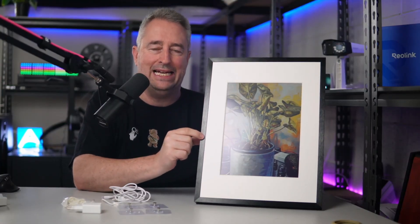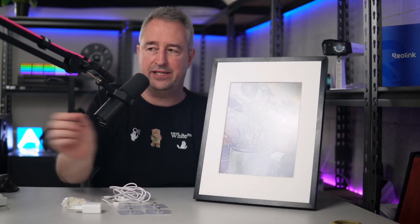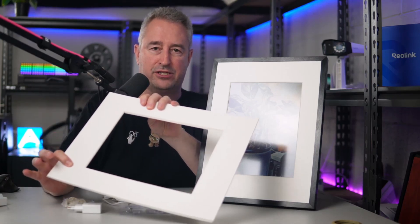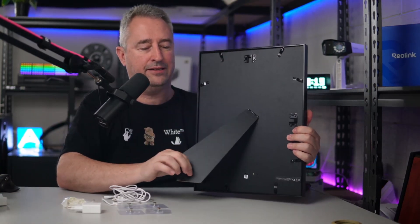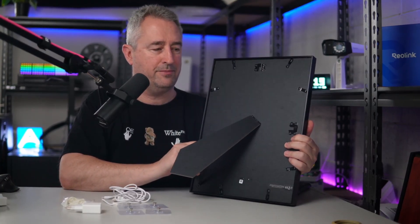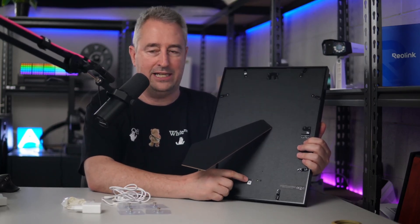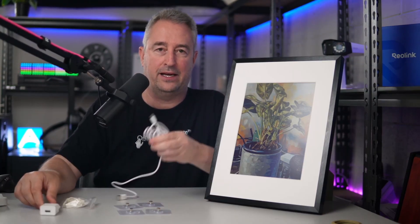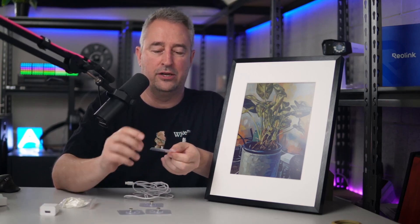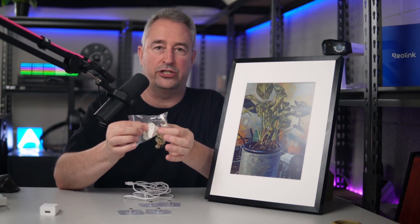Looking at the frame itself, it's got a nice black aluminum frame around the edge which gives you a real feeling of quality. Then you have this paper surround, and they do supply you with three additional paper surrounds in case you want to replace them — they are all the same color. On the rear side of the frame, we have a little hinge for standing it up on a bookshelf, and then some additional ways of mounting it either vertically or horizontally. We also have a USB-C plug for charging the device and a pairing button to wake the device up or put it into pairing mode. Along with the frame, we get a USB-C charger with a cable and some mounting hooks — these are designed to be stuck onto a flat surface, or you have ones that can be nailed onto your plasterboard.